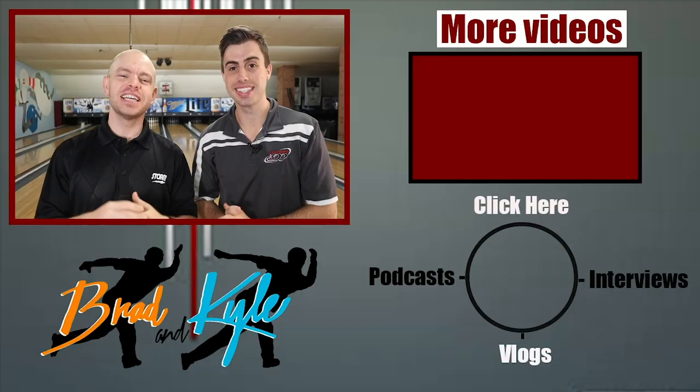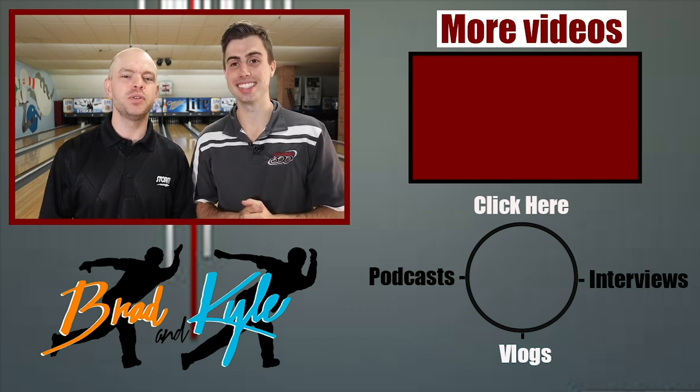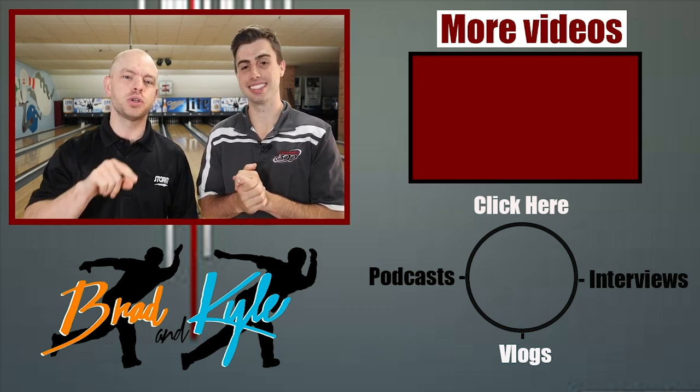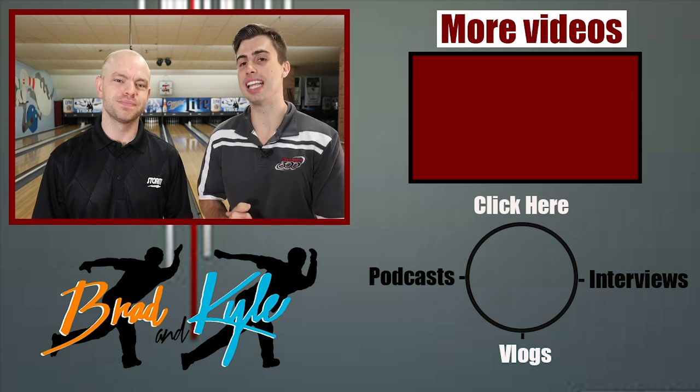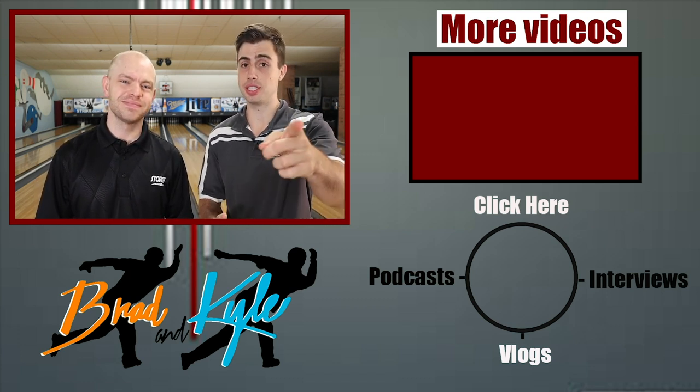There you go — five tips. Follow these and I guarantee it's going to help you beat your friends and family when you go out bowling. Thank you for watching the video. We want to offer you guys a free gift — just click the link in the description or in the comments below. Make sure you like and subscribe. If you have any feedback or anything you want to learn, drop it in the comments. See you guys later.